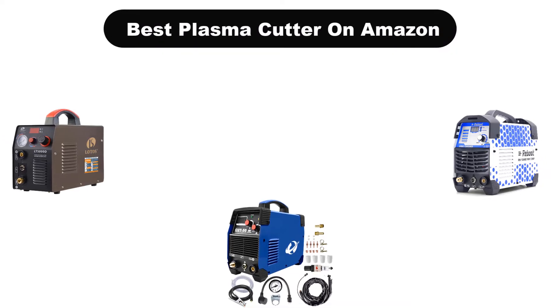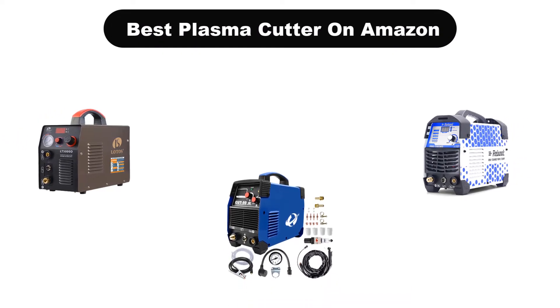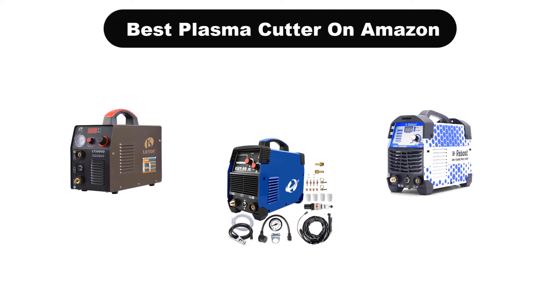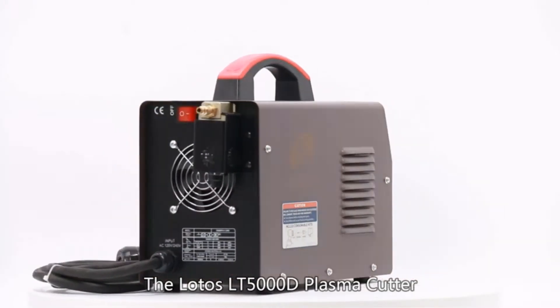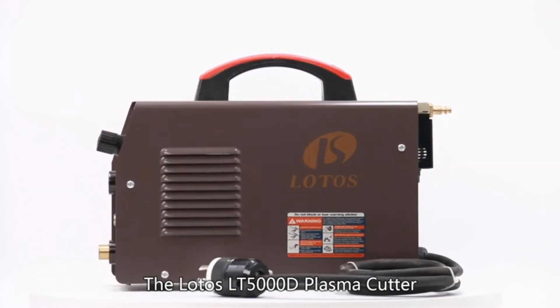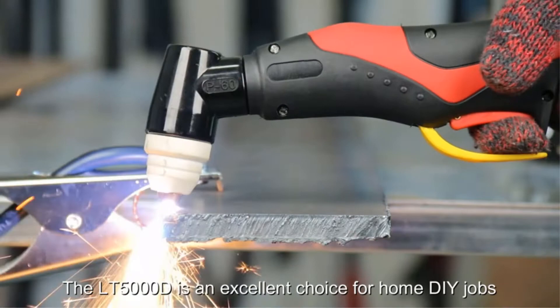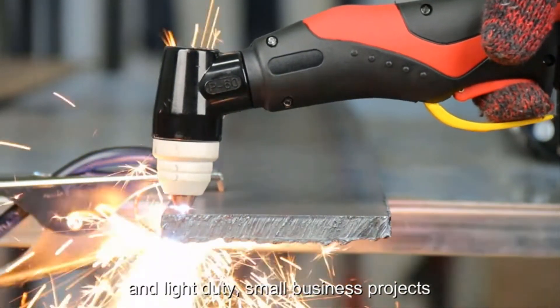Hello viewers! Today, we are going to cover the 5 best plasma cutters on Amazon in the market, which are the best for you considering some unavoidable factors that you might miss out without watching this video. Here, we are going to give you an impartial review to help you find the best from a plenty of irrelevant products.